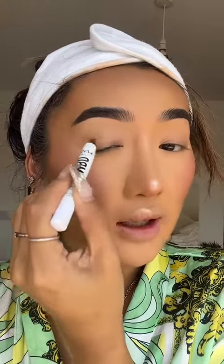I want to build depth on the outer corners, so I'm going to start off with this creamy jumbo eye pencil from NYX and I'm just going to draw almost like a V shape on the outer corners. Whenever you're blending out cream products, always use a synthetic brush because it will just buff out a lot nicer.